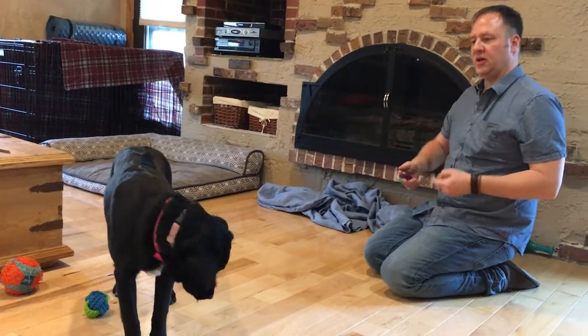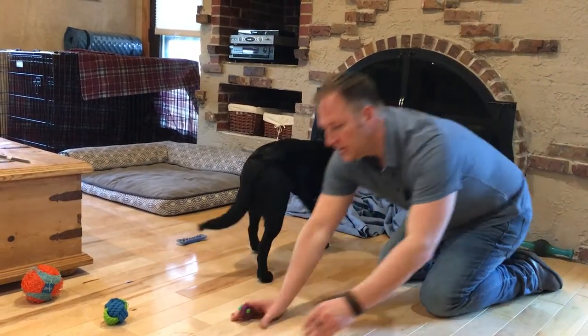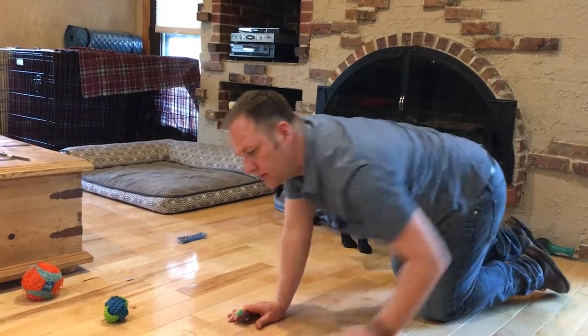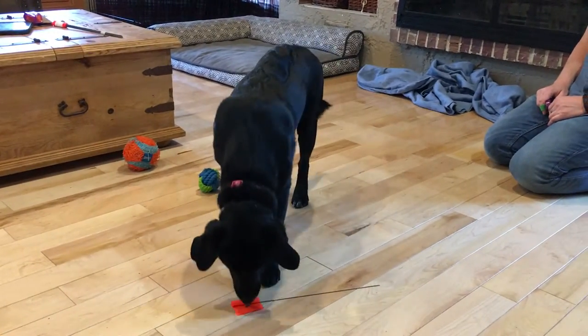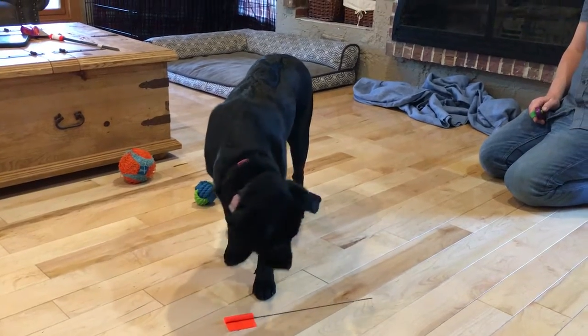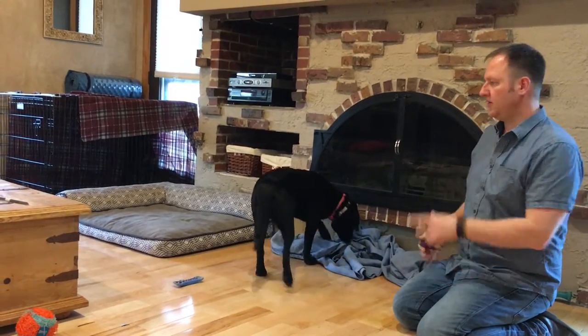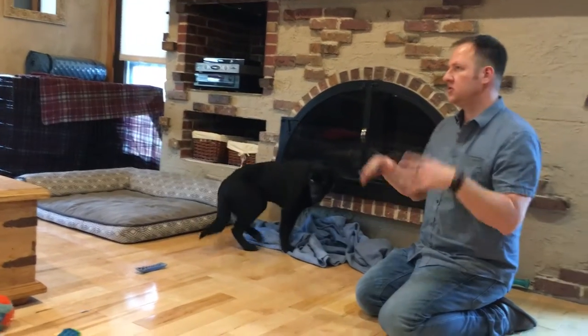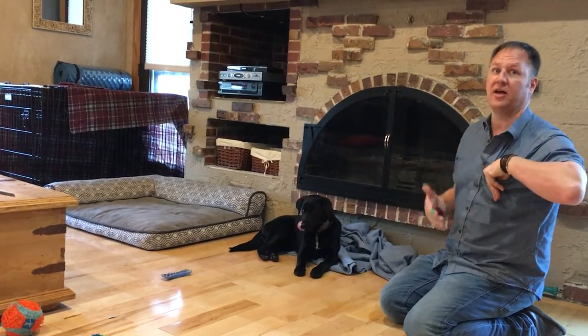I'm moving it further and further away from her, so she has to travel to it and then she moves away. This is the first stage. What I would have you do is about seven to ten treats and just do this exercise. Get a clicker — every time she goes over, you click and she gets a treat. There's no consequence, there's not a lot of distractions. She goes to the flag and gets the treat.